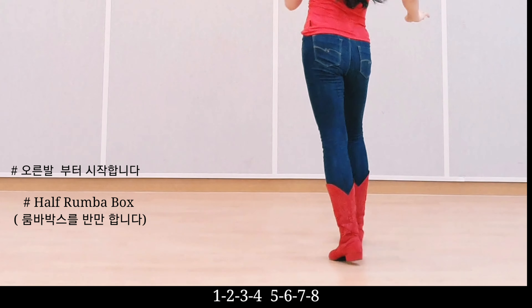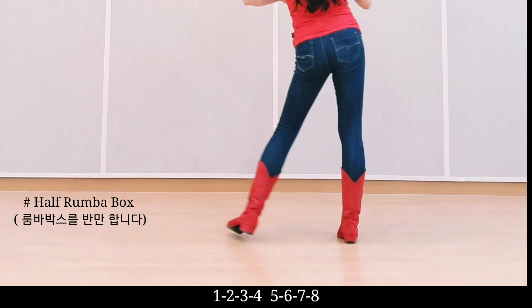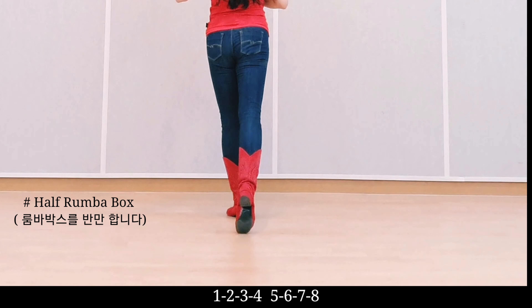Count: one, two, three, hold, five, six, seven, hold.